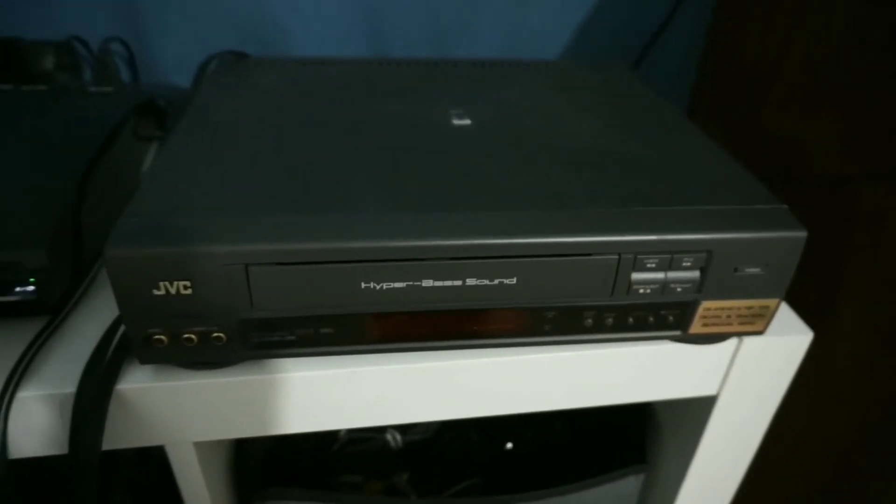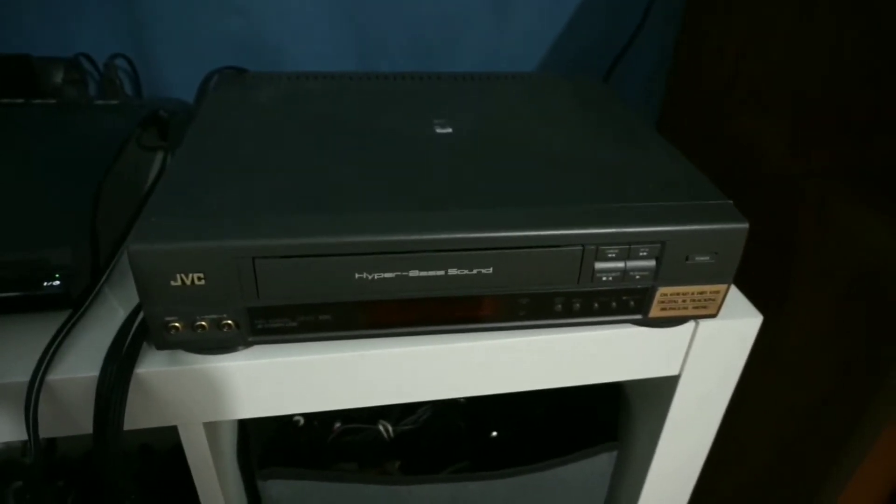How to connect a VCR to a Smart TV. First thing you will do, find your power cord for the VCR and plug it into your power source.